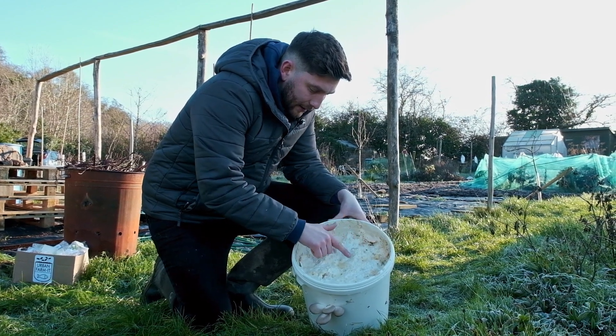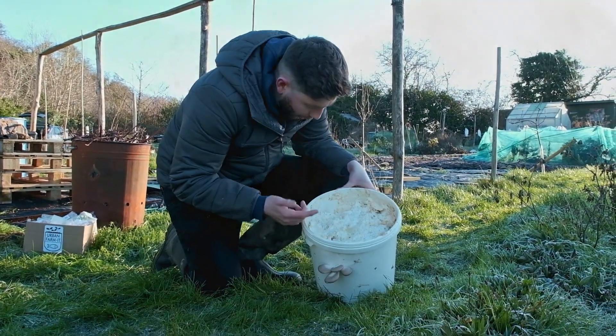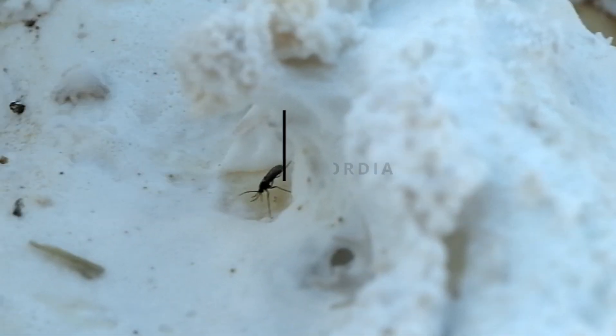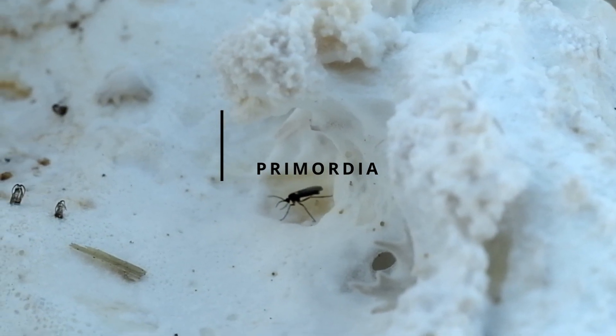Onto the actual mycelium itself — you'll see that most of it is fairly smooth and white, but in places you have these growths that almost look a little bit like coral. They're called primordia, and those are effectively baby mushrooms.